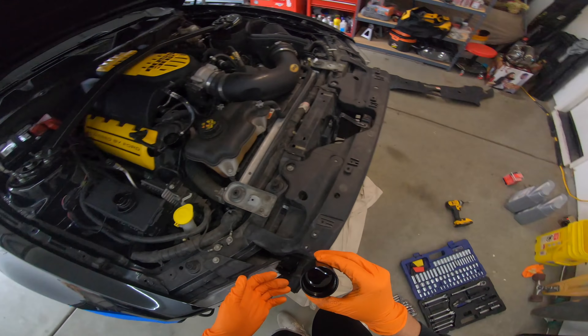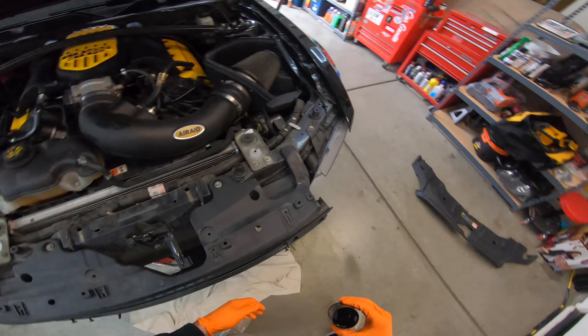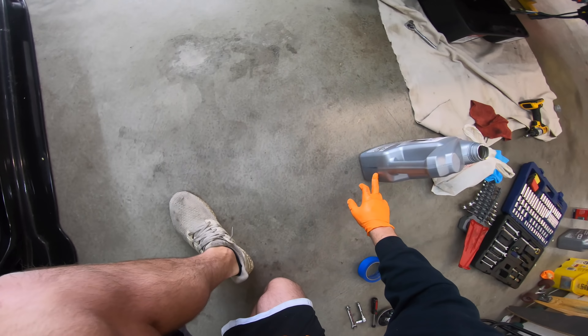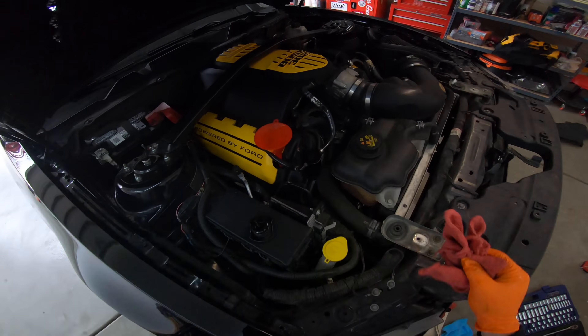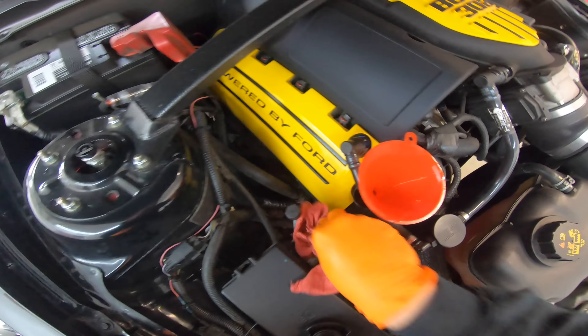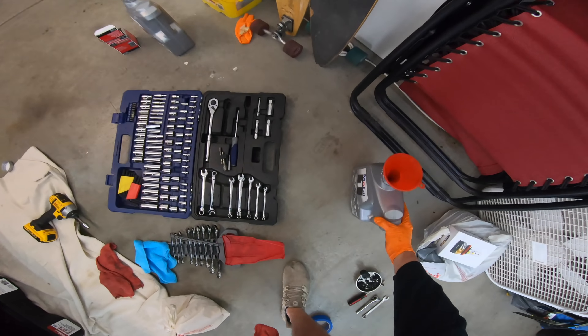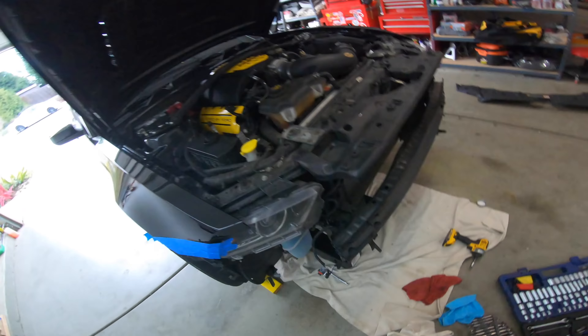There we go — a pretty good amount in the catch can. Let's go ahead and empty it out. This is five quarts — I'll pour this whole thing in. Make sure we didn't spill too much everywhere — just a couple little drops. The tube goes right there for the oil, not dripping out the bottom, and then close up the cap.